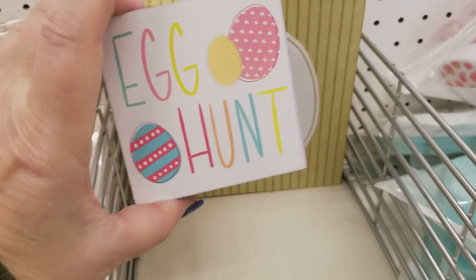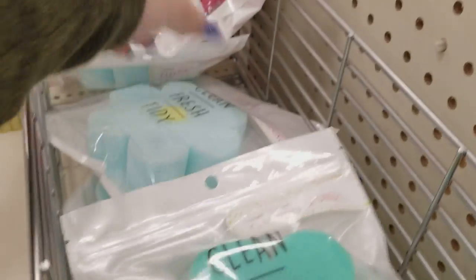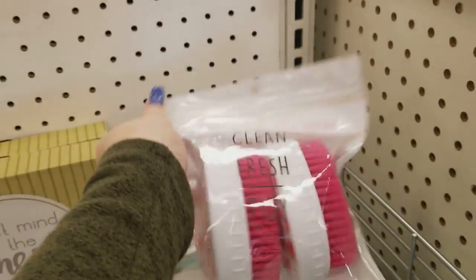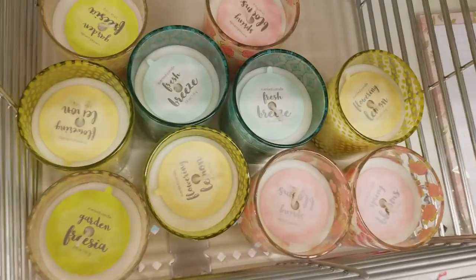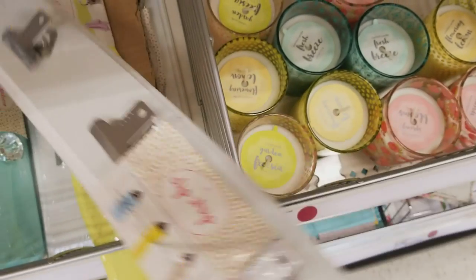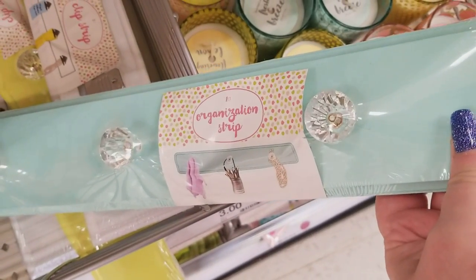Some little signs here that you can hang up. We have some more sponges — look how cute those are. It says a dollar but they're $3, so that's mismarked. That one is a dollar, and I think these are a dollar too. The brushes are actually $3. We have some notepads here for a dollar, some candles for $3. These signs you can put in your washroom or any place — it's called a click strip for $3. Or they have this one with the little knobs on it, really cute.